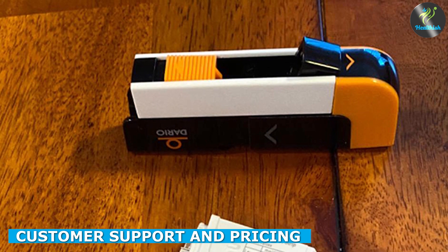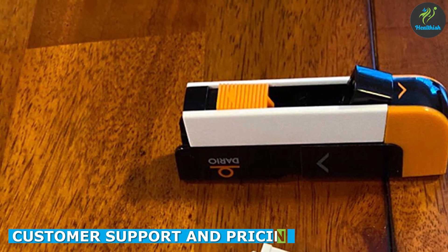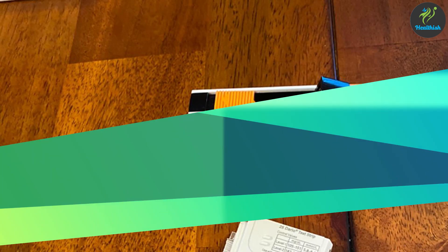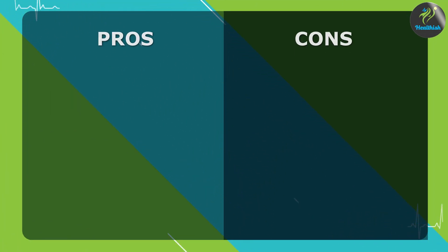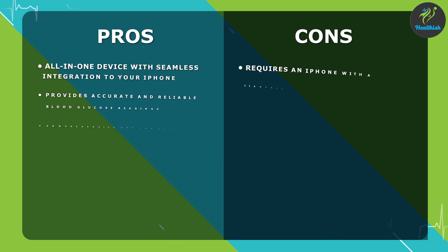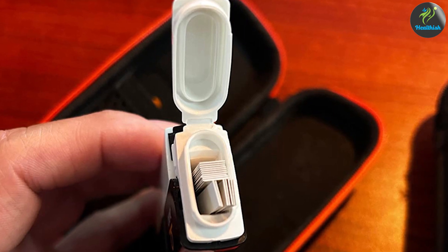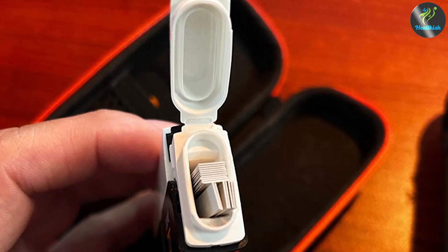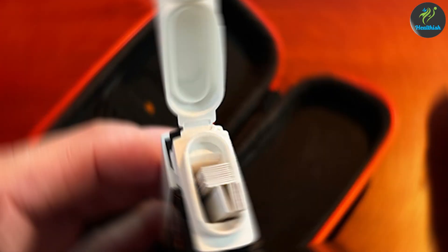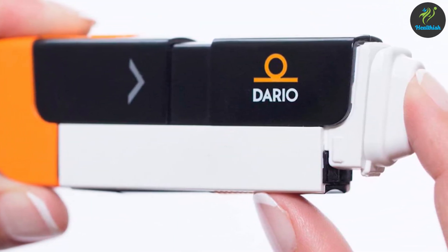When investing in a health device, excellent customer support is essential. Dario is known for its responsive and helpful customer service team. They offer prompt assistance and are readily available to address any concerns or questions you may have. In terms of pricing, the Dario Blood Glucose Monitor Kit offers great value for money. It's competitively priced, especially considering its advanced features and seamless integration with your smartphone.